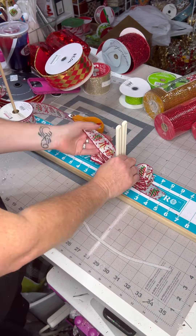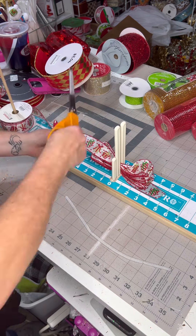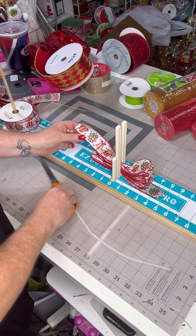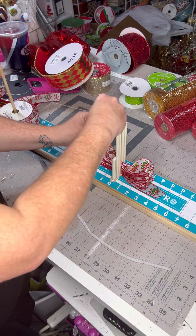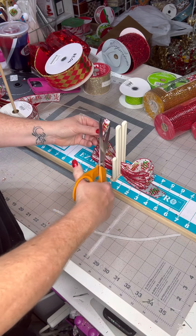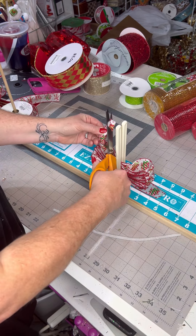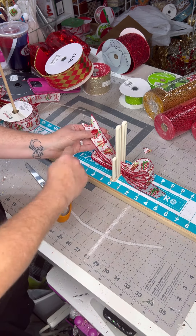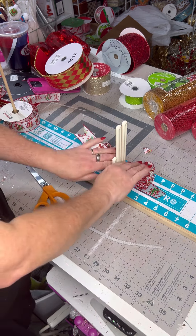So let's measure this one all the way out to five inches and we're going to cut it. Now we're going to do what's called the dovetail. I'm going to pinch these two wired edges together — basically you make like it's folded in half and you cut from the inside angles toward the outside, snip, and look — a very pretty V shape. It prevents your ribbon from fraying and it looks nice and polished.